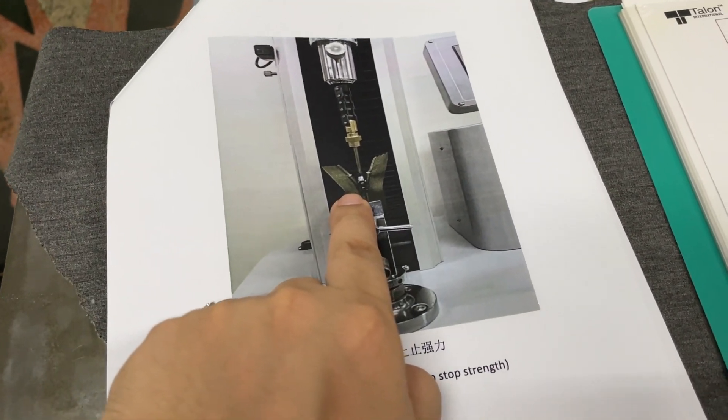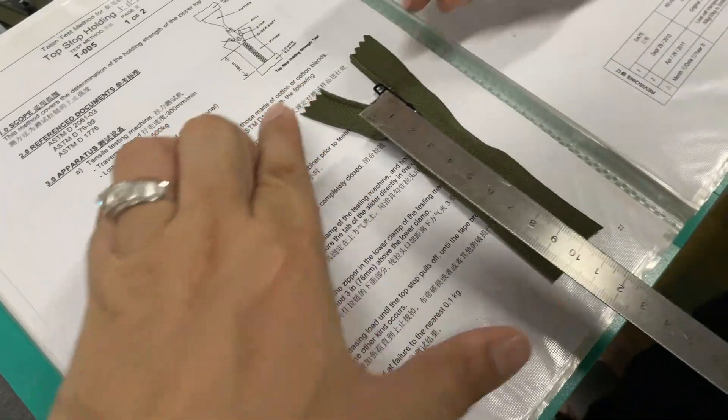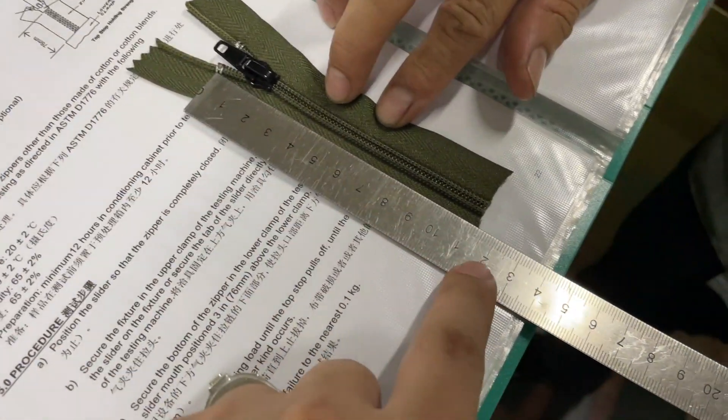It should look like this. First of all, we need to cut the zipper like this — the length from the top stop to the end.